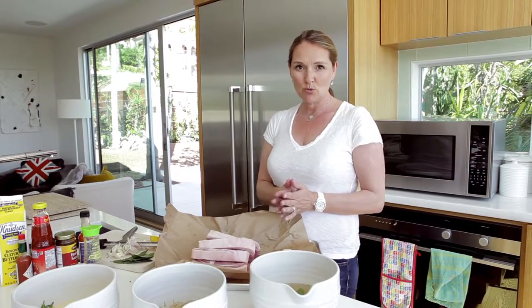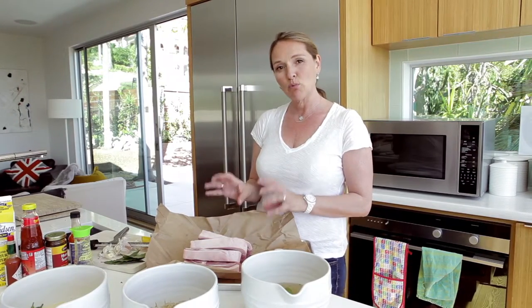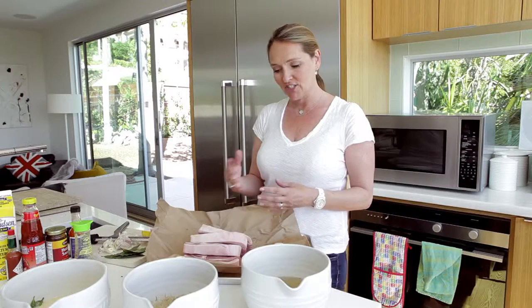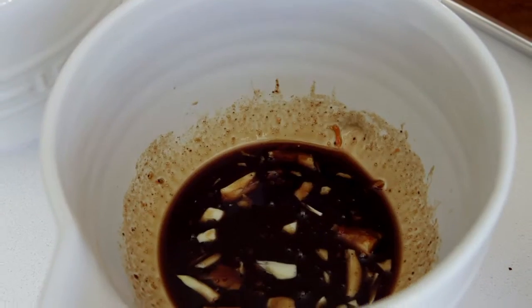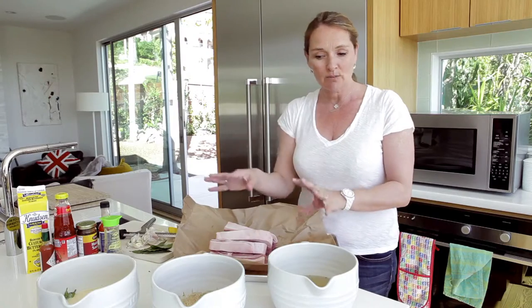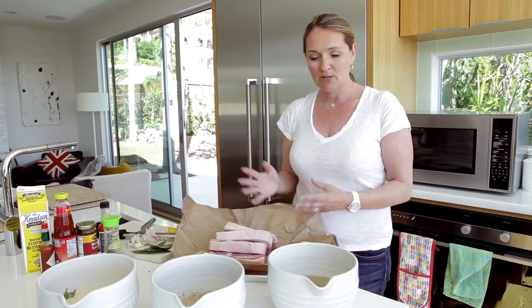Today I'm going to be brining pork chops three different ways. What's really nice about using pork is that it absorbs flavour and it's almost like a blank canvas and you can bring to it what you want. I'm doing a regular salt brine, an Asian brine, and a buttermilk brine. I'm going to brine the pork chops, then grill them, and we're going to see which one we like the best.